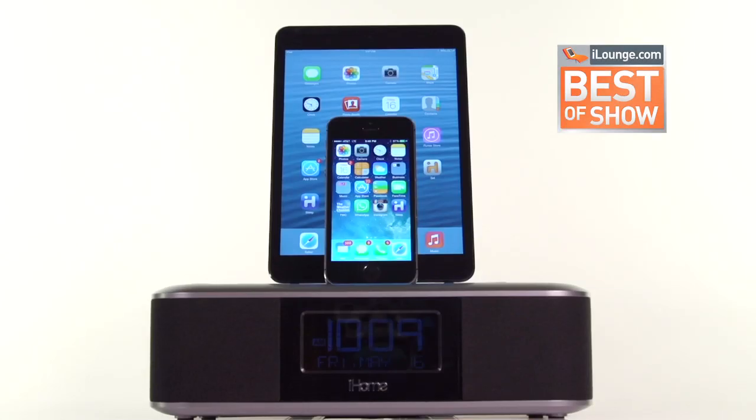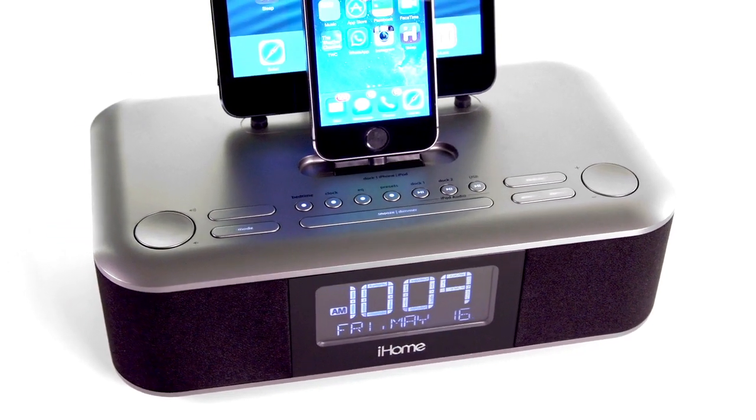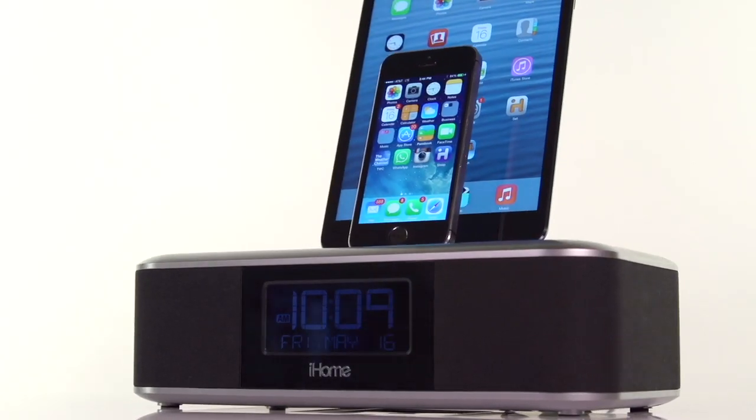Named best in show finalist by iLounge, the IDL100 is your one-stop charging solution to keep your music shuffling and your mornings on schedule. The IDL100 from iHome — audio performance in a perfect trio.